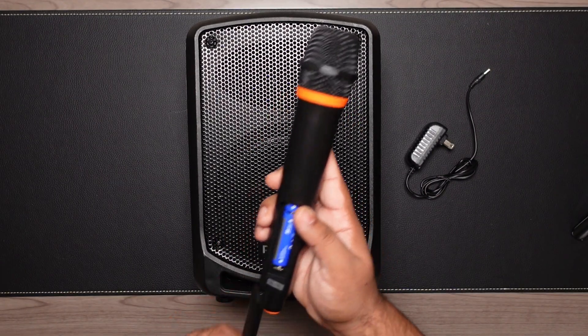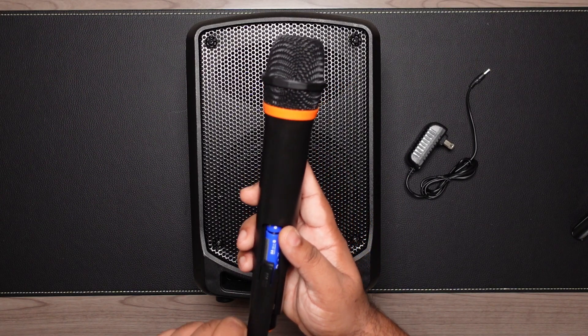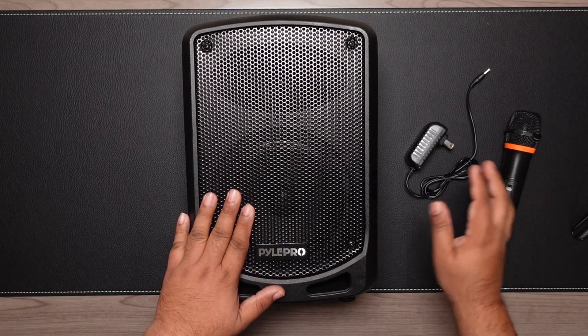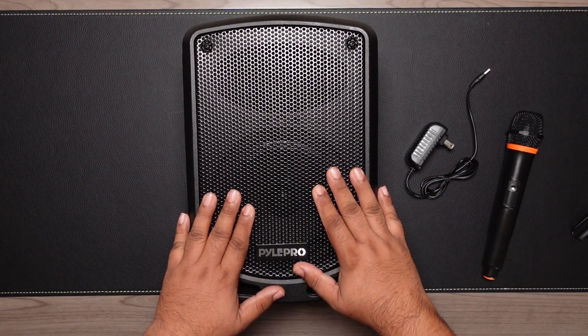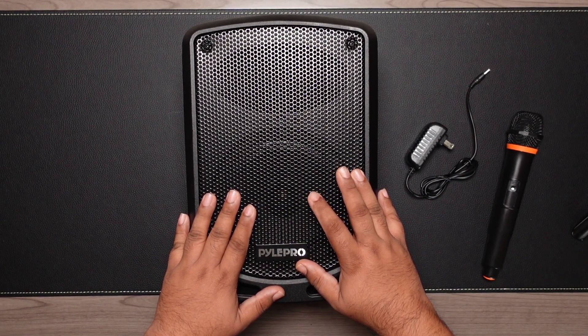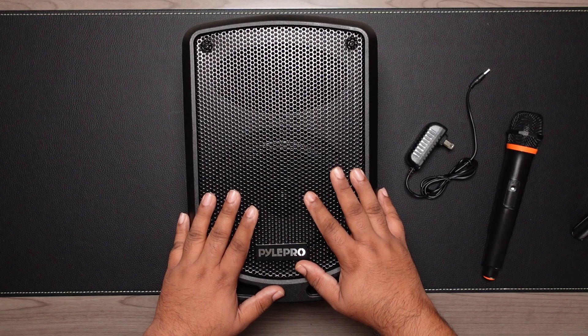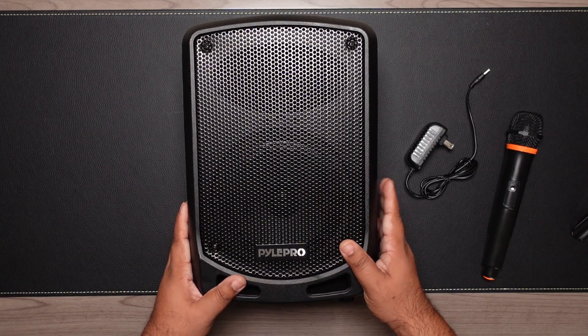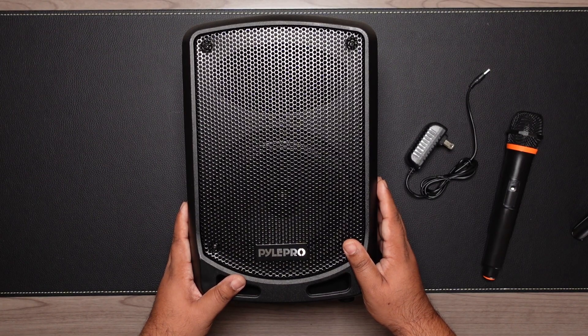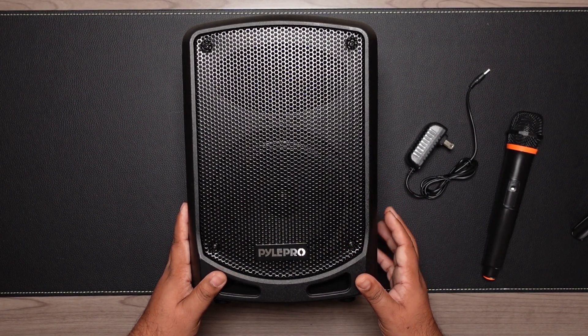The wireless mic takes two AA batteries. The speaker system itself features a subwoofer and a tweeter — it's a 6.5 inch subwoofer and a 3 inch speaker. The reason I really like it is that it has a rechargeable built-in battery, so you don't have to tie it up to an outlet.